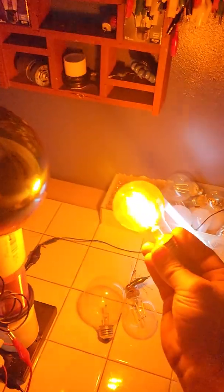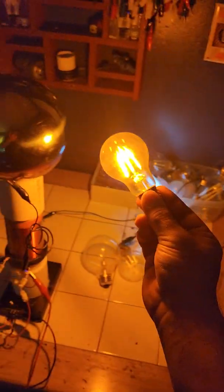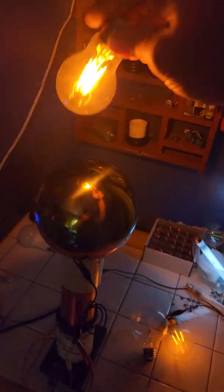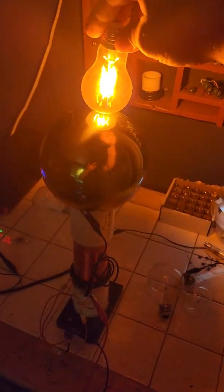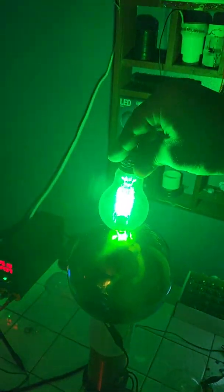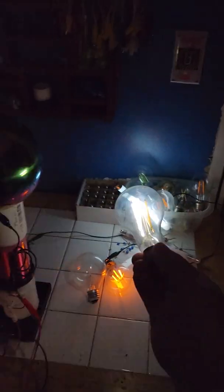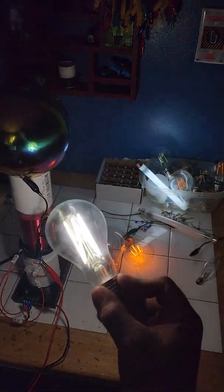Let's grab this bulb — wireless lighting, like insane. I never built something so finely tuned and perfect before. Looks like aliens entered the room with the green bulb. Good ol' rainbow titanium sphere. Everything is perfectly tuned — notice how nothing dims. It's all about tuning.